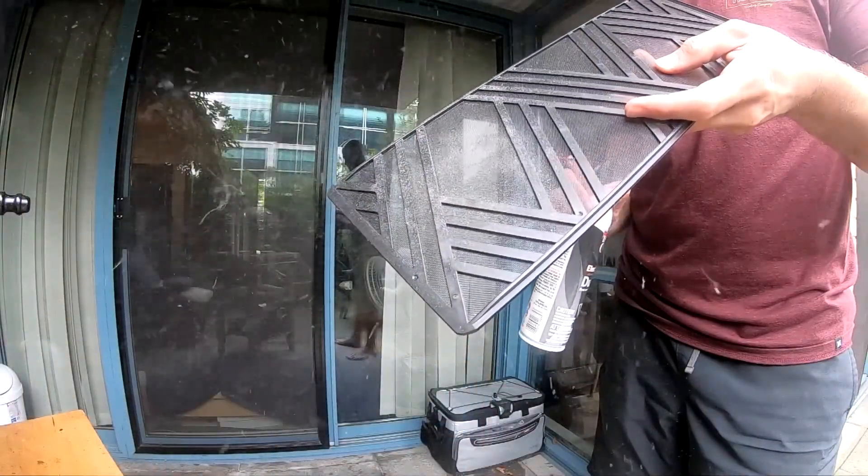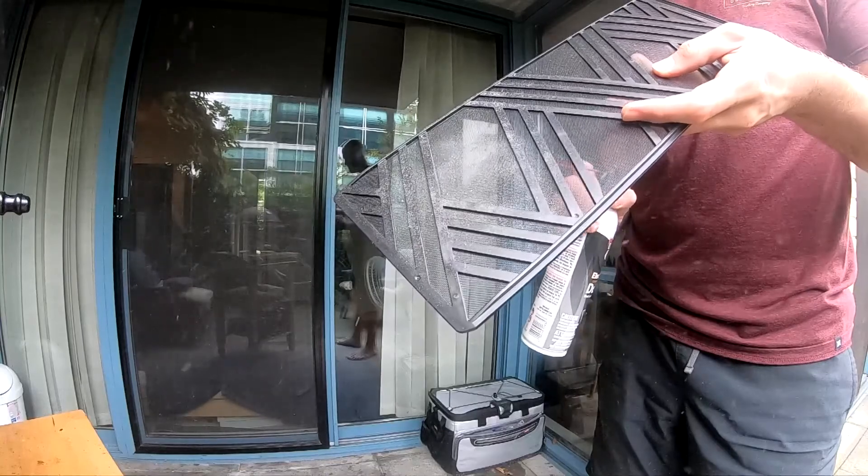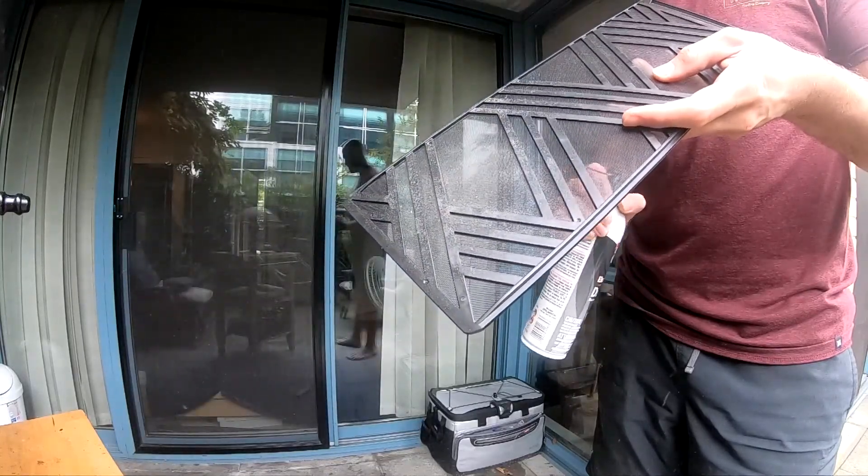Physically cleaning your PC is as essential as keeping your hard drive free for the latest game updates. So today I'm going to show you how I like to keep my system free of dust.